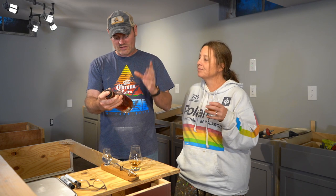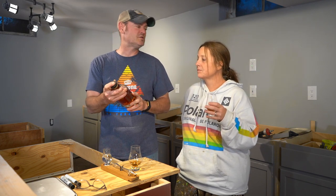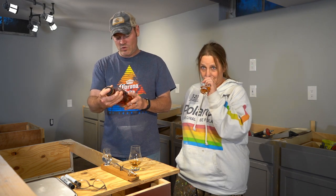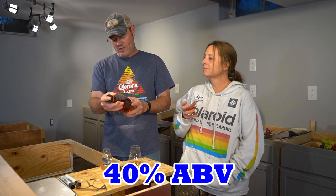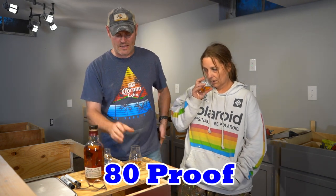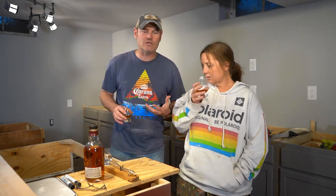Today we're reviewing the Ardbeg Double Cask Speyside Scotch — Single Malt Scotch Whisky. It's Speyside double oak, matured 12 years old. The ABV is 40%. This is part of their coral core range.